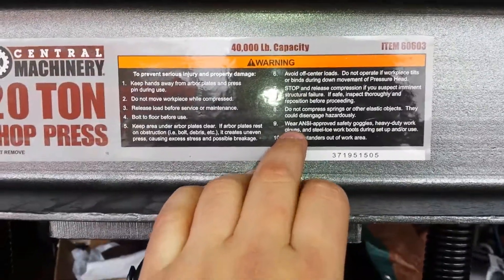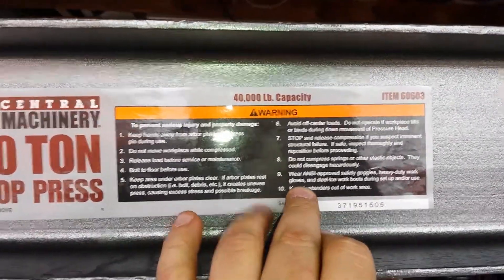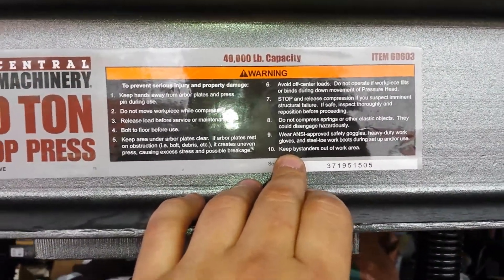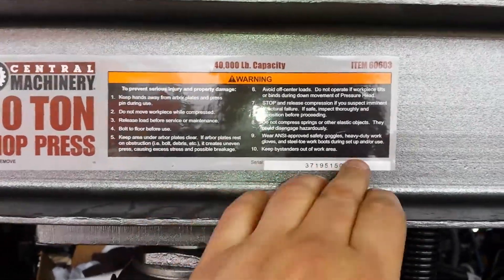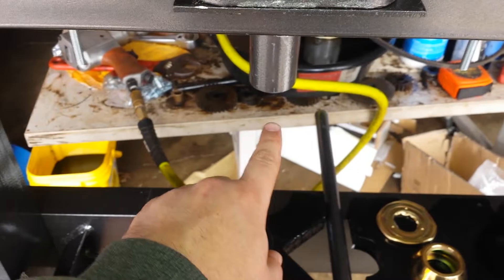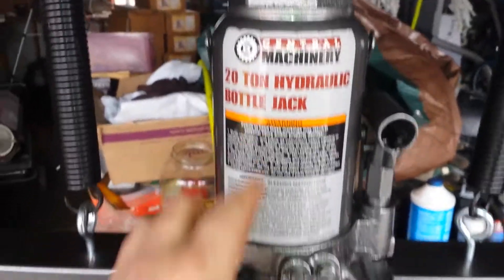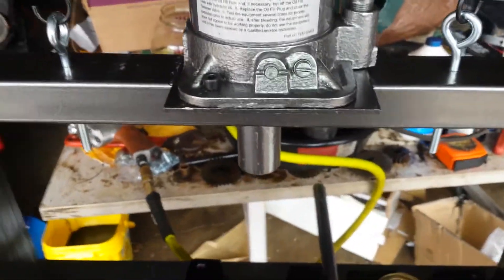I'm not trying to move it around as I'm using the piece. Avoid off-center loads — all this stuff about safety gloves and goggles. You don't really want to have gloves on and then stick your glove in between here and get it stuck and squish your finger. That wouldn't be good — putting 40,000 pounds of weight on your fingertip. That wouldn't be any good.